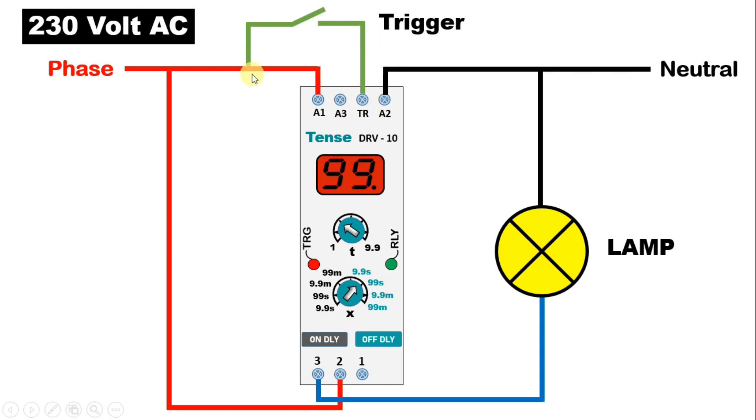In this way, you have to generate pulse command of phase supply. So in this way, we can operate this timer through 230 volt AC power supply.